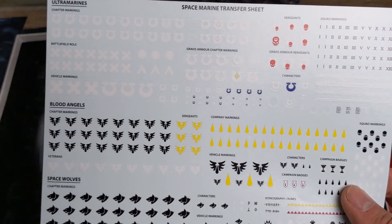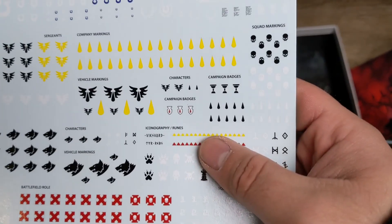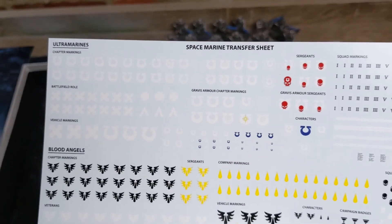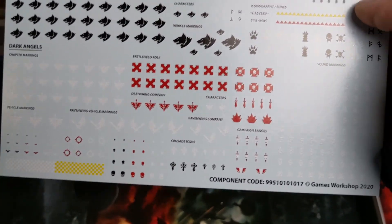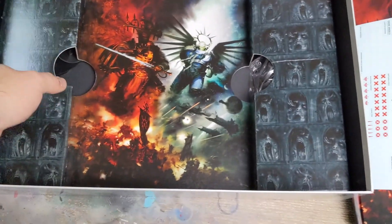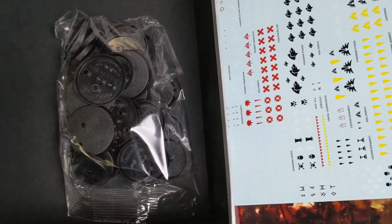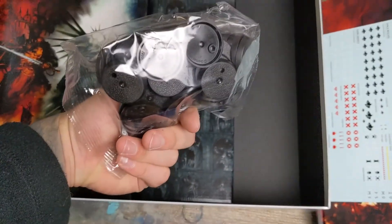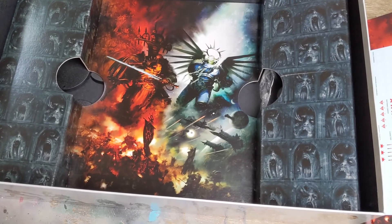We have a really big sheet of transfers. I'm happy there are some Blood Angels ones, though it's a pity they're only in yellow — would be nice to have them in different colors. There are also Ultramarines at the top, Blood Angels, Space Wolves, and Dark Angels. Then we have little dividers holding different bases — bike bases and more bases on the other side. That's what's in the box.